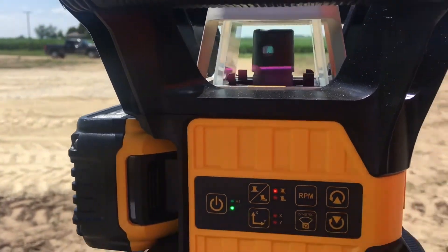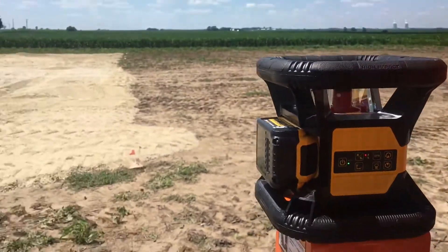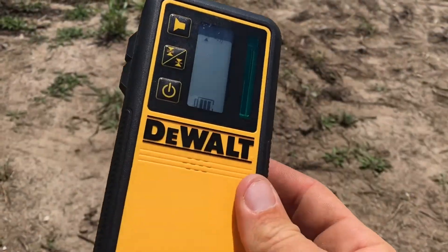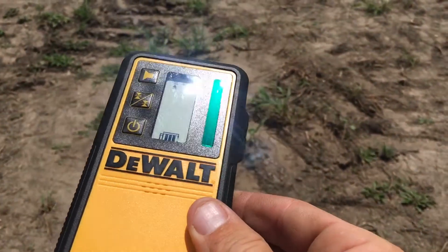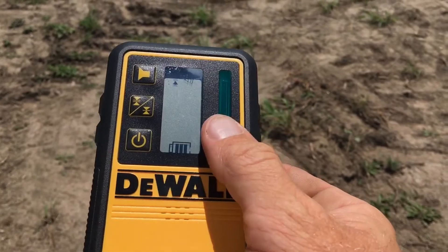Quick setup — love the laser for that 20 volt battery. Already ready to check site grade. My only real gripe with the DeWalt laser is not the laser itself — it has a very small window for receiving the laser.